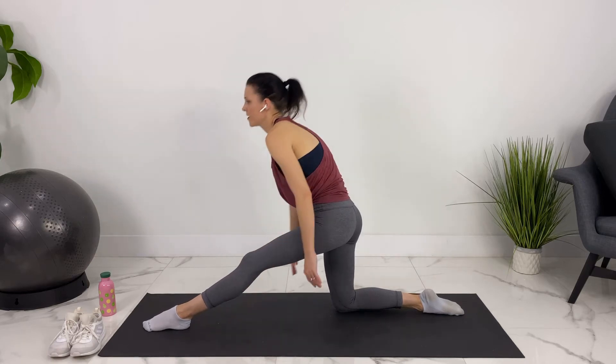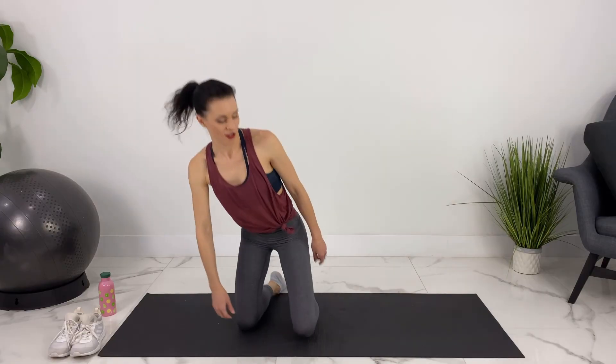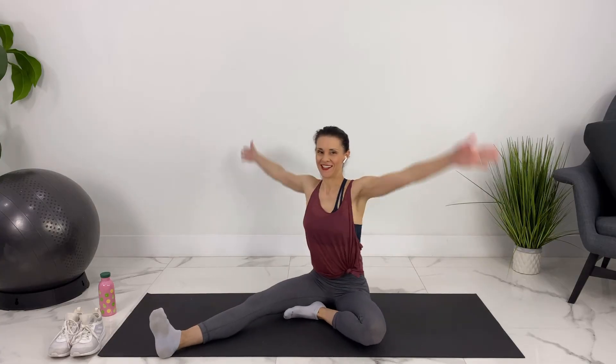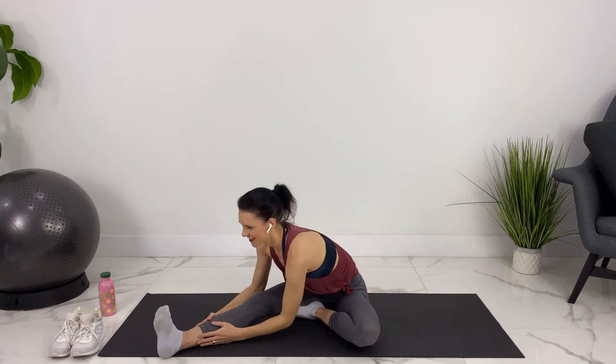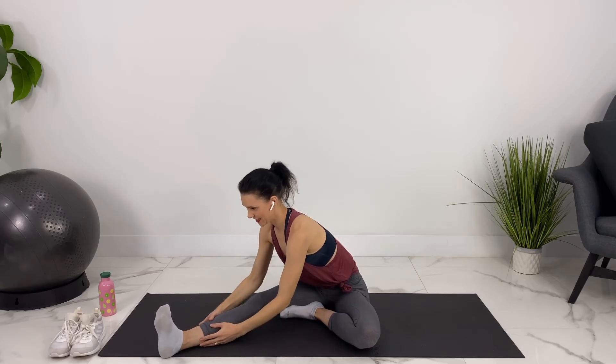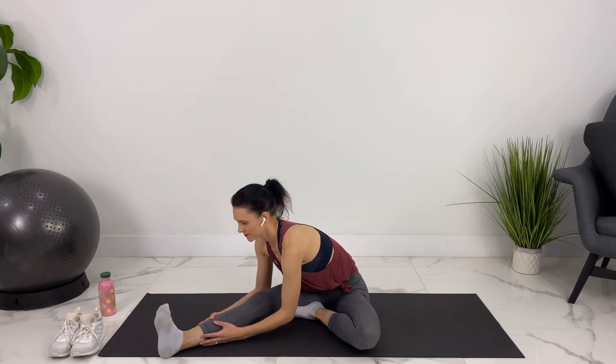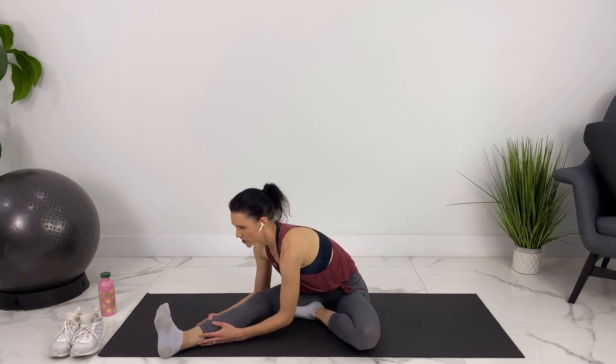We can come up now. We're going to move into a seated position. You can put one leg out and take one foot into your thigh. Inhale up, folding over your leg — still finding length so you're not collapsing over your leg. Take one more breath here and then we'll switch to the other side.